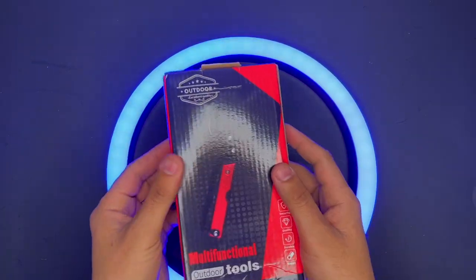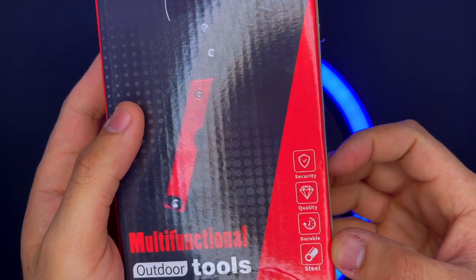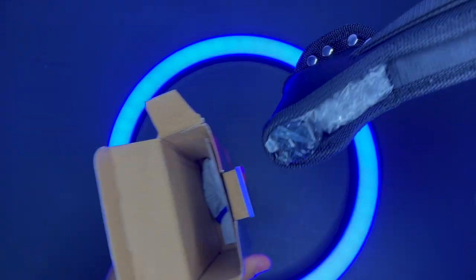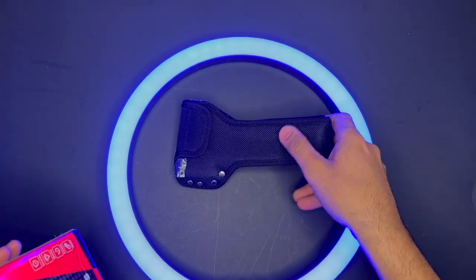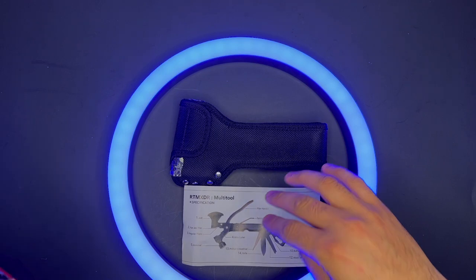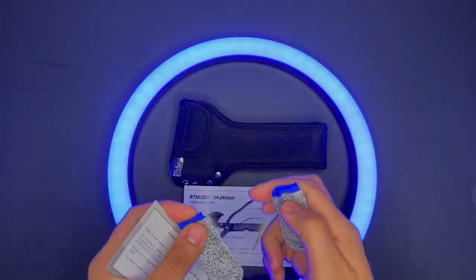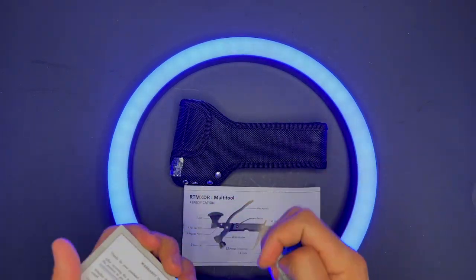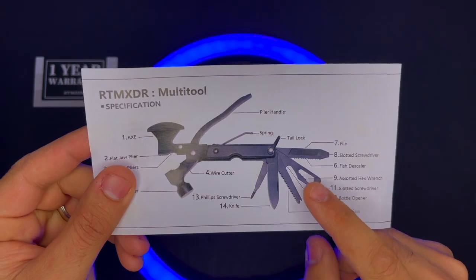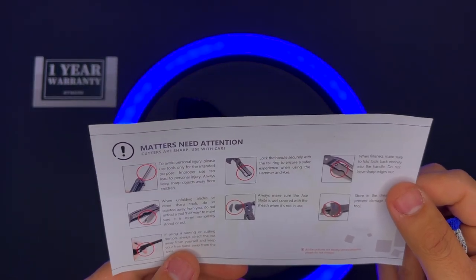I'm always on the lookout for multi-tools and gadgets, and I'm so excited about this product. I've been using it for about seven days around the kitchen. They included these finger socks or finger gloves, and it has a one-year warranty. It doesn't need any setup — it's a multi-tool.